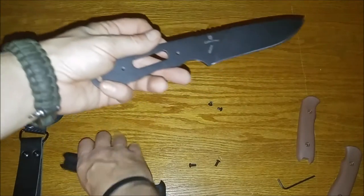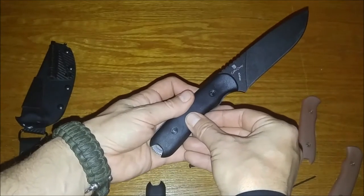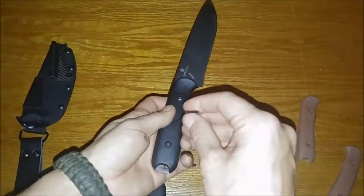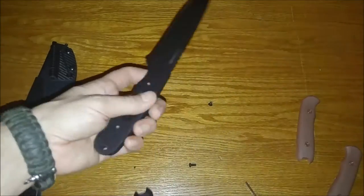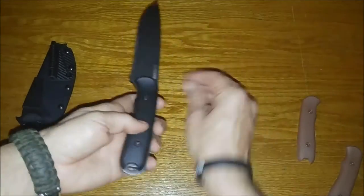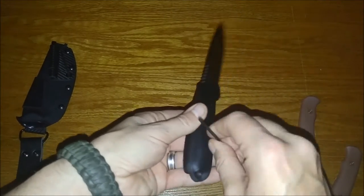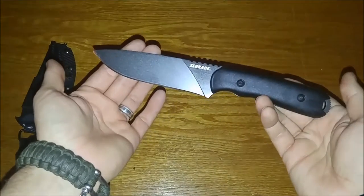Now we're going to take the black scales and put those back on here. We'll check it out with the sheath. And that's how fast and easy it is to change the scales from your 42 to your 42D.